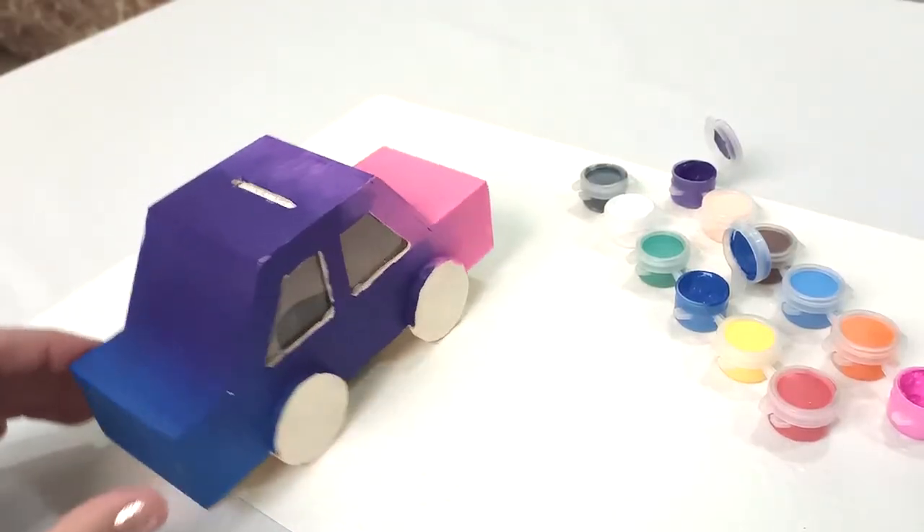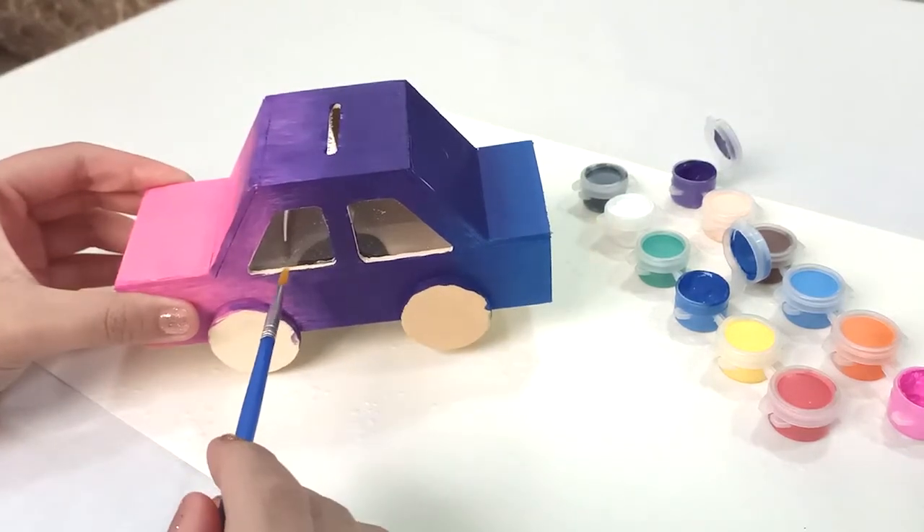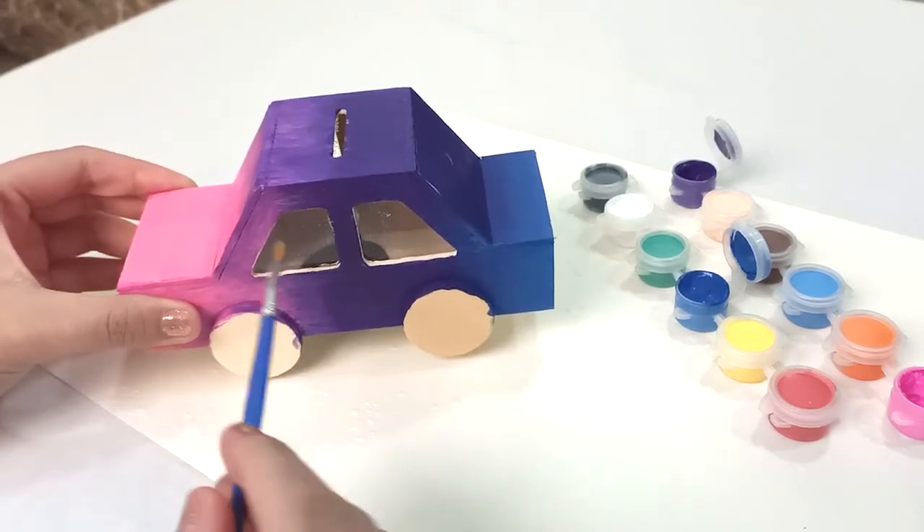Now that we have painted the whole body of the car, we want to go ahead and use the small brush to paint in the inner corners of the windows.